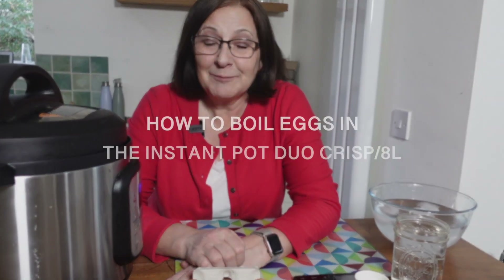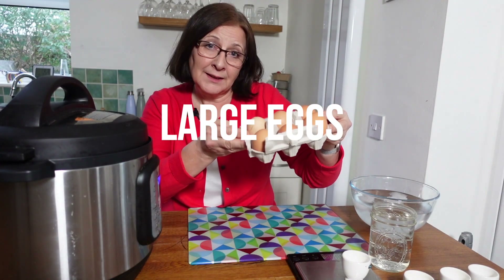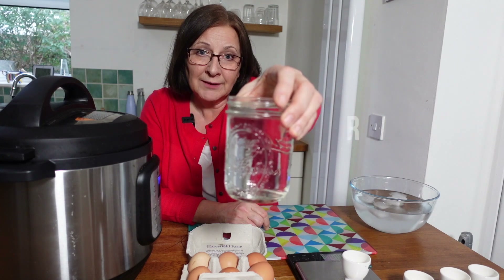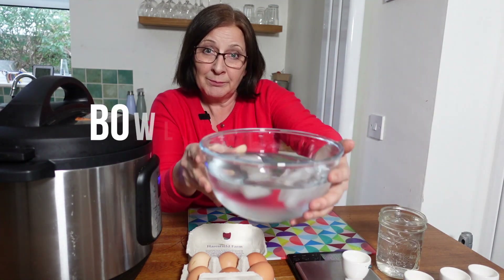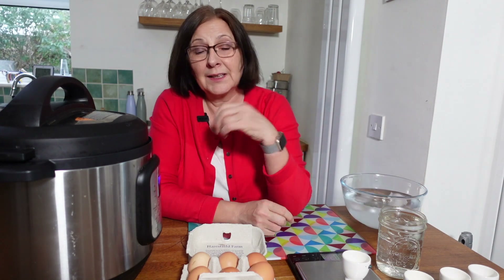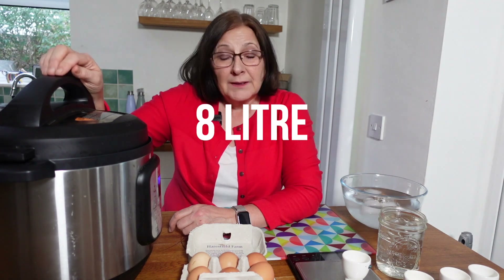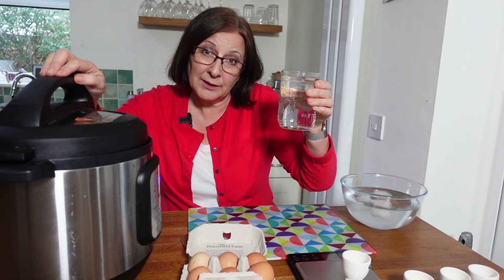Let's have a go at testing out how to make boiled eggs in the Instant Pot Duo Crisp. I've got large organic eggs, two cups of water ready to go in the Instant Pot, and a bowl of iced water to plunge the eggs in when they come out — that will stop them cooking at the point I want. I'm not using the crisp lid. The Instant Pot Duo Crisp is an eight litre model, so the minimum is two cups of water — it's only one cup in the six litre. So it might make a difference and there's only one way to find out.